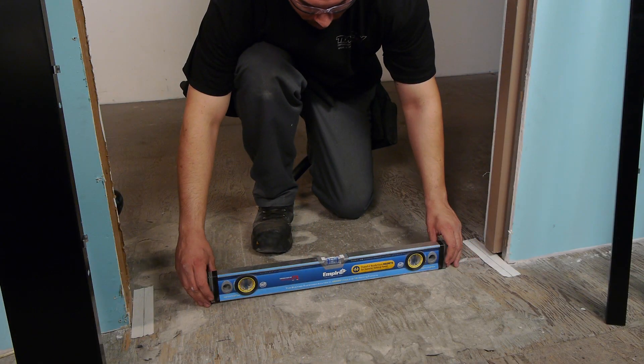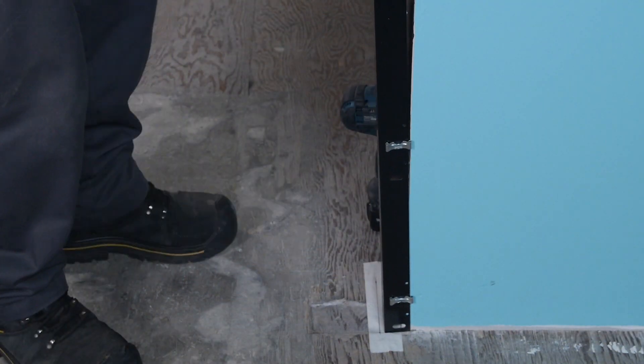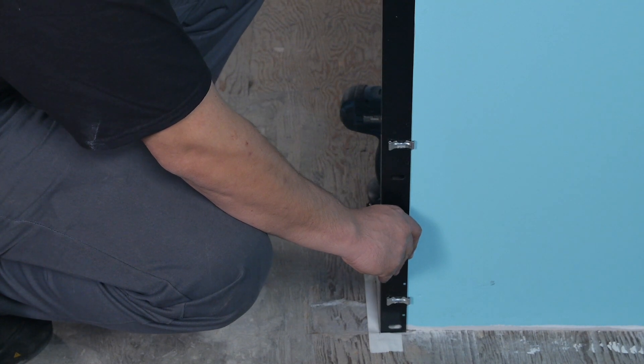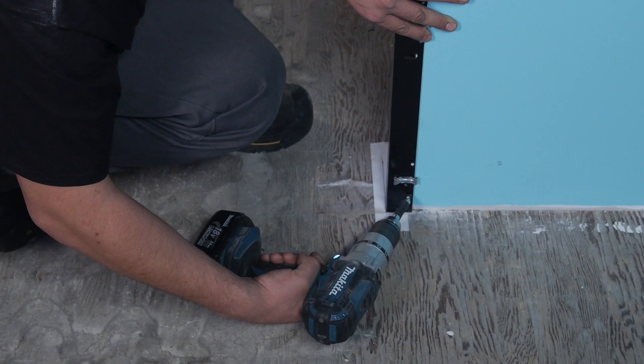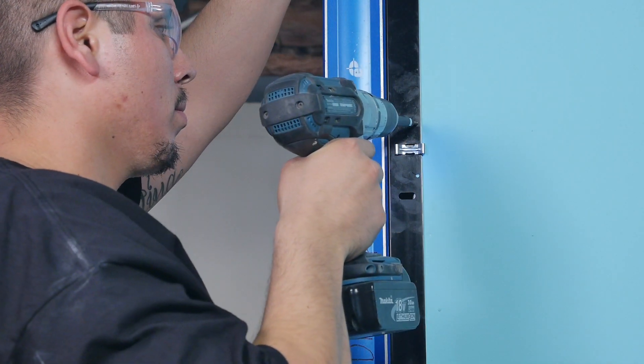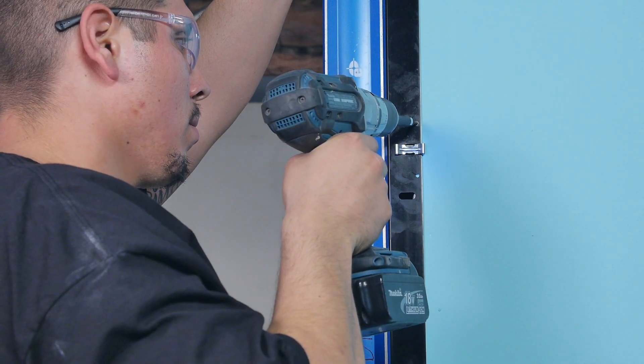If the high side of the opening is the pocket side, begin with a piece of upright J trim. Rest the J trim on the floor aligned with the mark and insert a screw at the bottom of the trim piece. Using a six foot magnetic level, plumb the jam piece and insert a screw at the top.